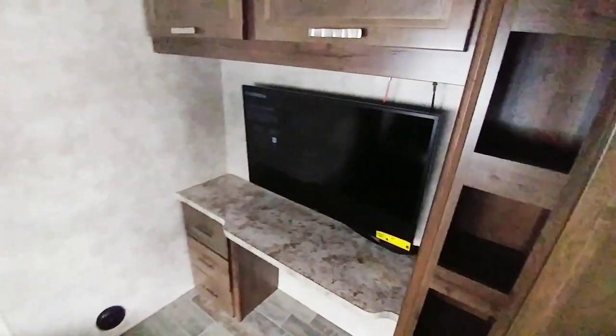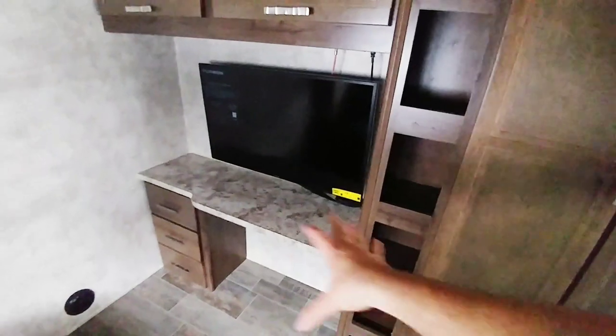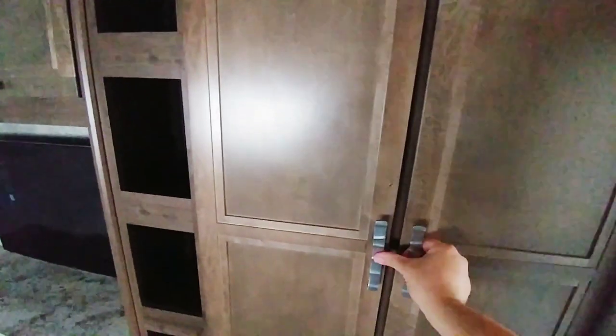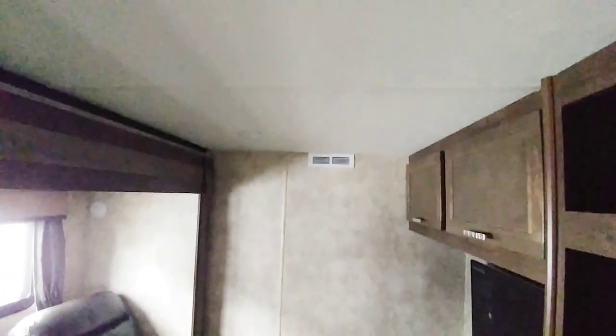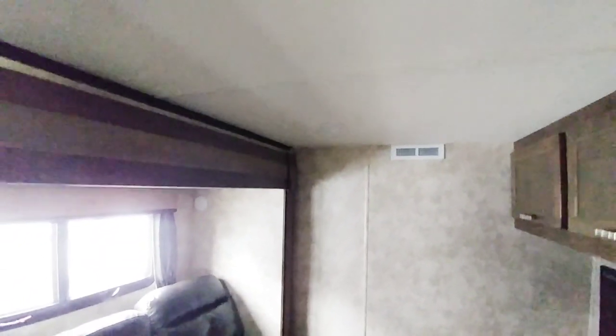The mid-bunk does fold out into a bed. You have what looks like a 36-inch TV across from the mid-bunk, and a nice little seating area with a desk. This would be really good for a family that's going to be out for an extended period of time, mainly because you have a lot of cabinetry in here — a nice work spot if you need an office or a place for your children to do homework. It's just a really nice space. The ceiling in here isn't very tall; it maxes out right around six foot, six foot two. Overall, a nice mid-bunk.